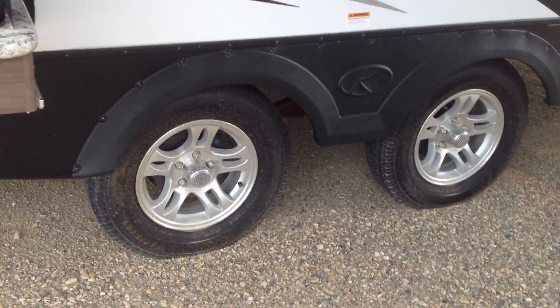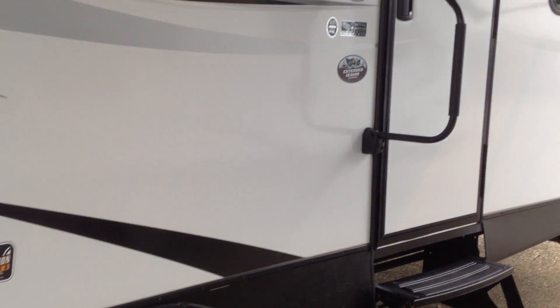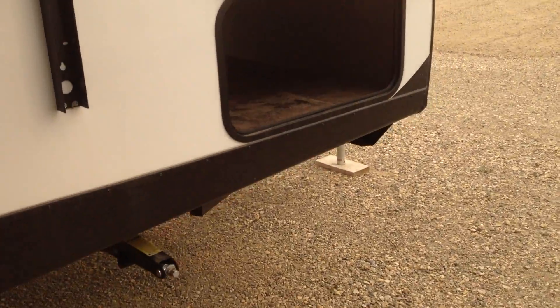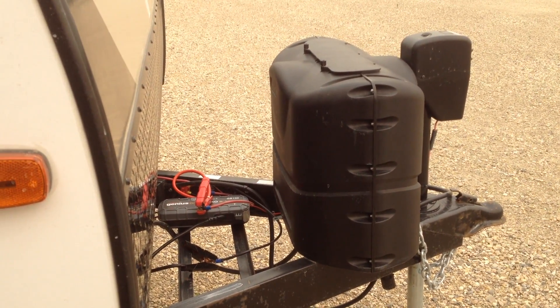Wide stance axles, great for towing. Of course electric brakes and the aluminum wheels — all lightweight stuff. We'll go a little further down and we can see the outside storage, and there is a light under here and a nice big storage area right under the front of the trailer. There are dual 20 pound tanks and of course an electric tongue jack.